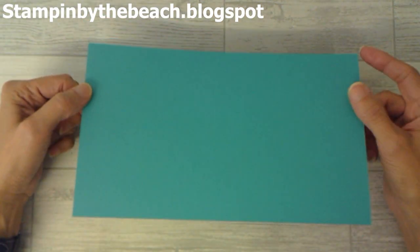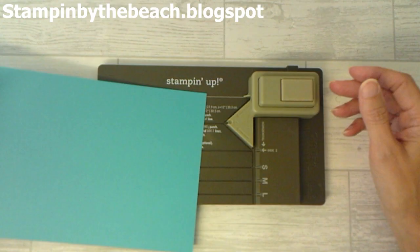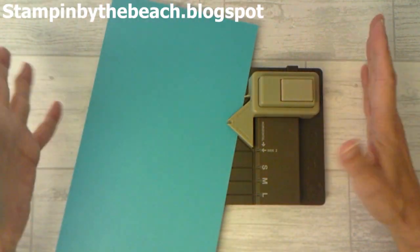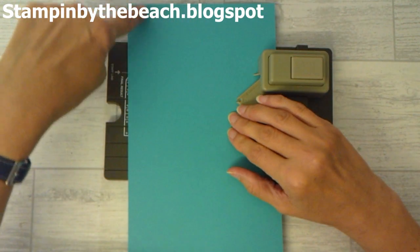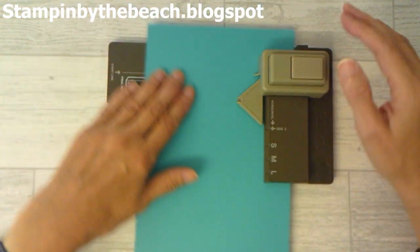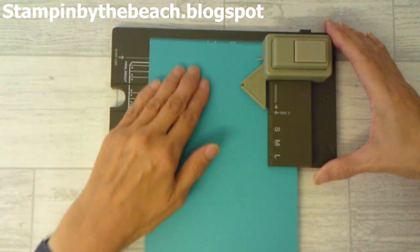Today I'm using Bermuda Bay — I'm not going for very traditional colors, but obviously you can use whatever colors you want. My piece of cardstock is 10 inches this way by six inches this way.